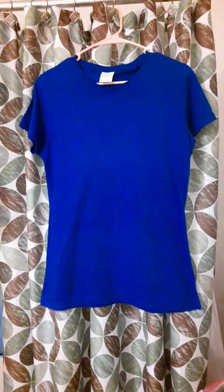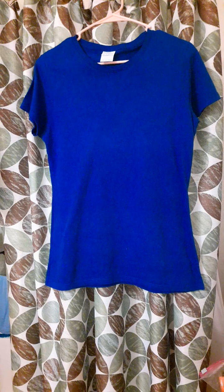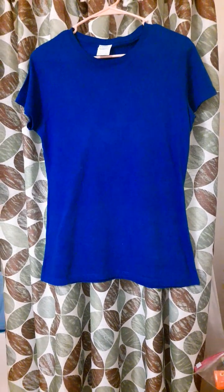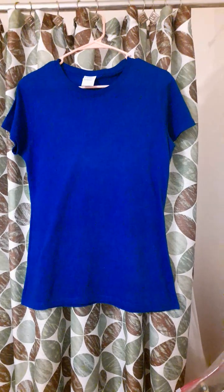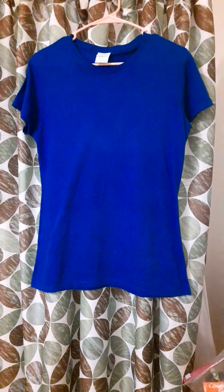I'm actually on a hunt to look for a good quality t-shirt that, if I wash it, I don't have to tumble dry it. If I drip dry it, it retains its shape, and when I choose a small, it will actually be a small on me.